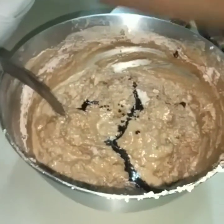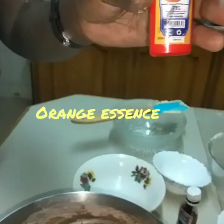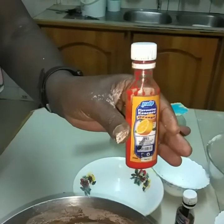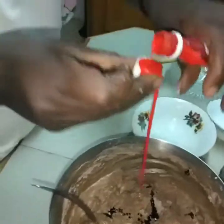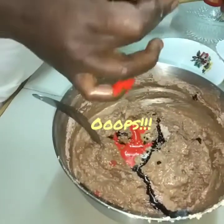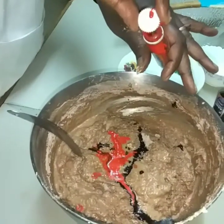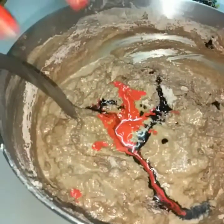I'll also add orange essence just to give the flavor of orange and help to enhance it. You just need like a teaspoon of the orange flavor — you also don't want it to overpower. Remember it's a teaspoon of each and we are going to combine them together and bring in a very nice color.